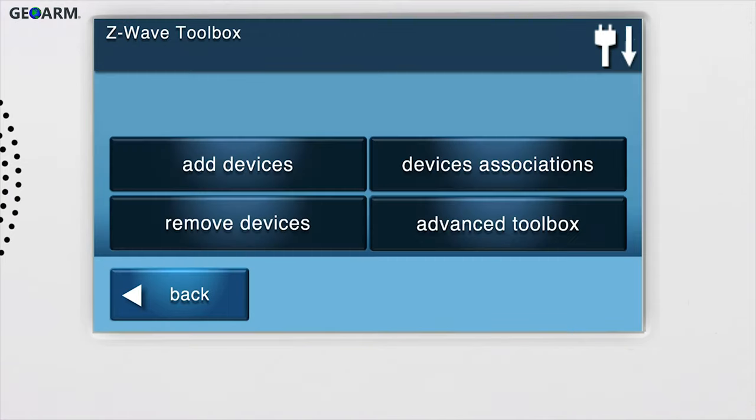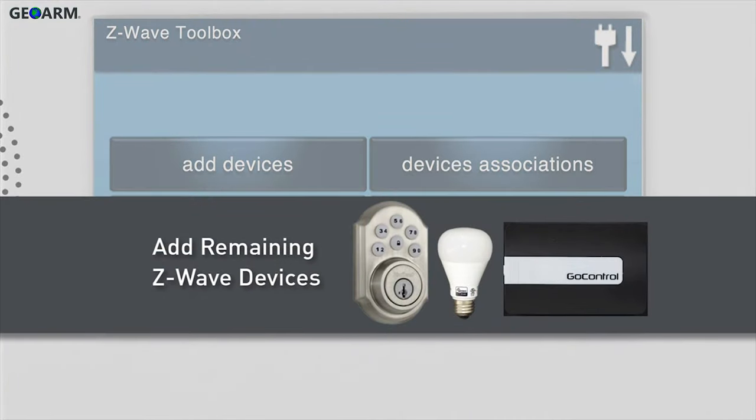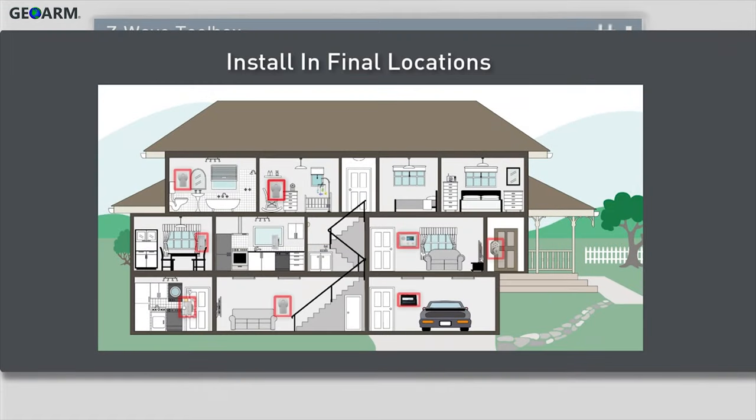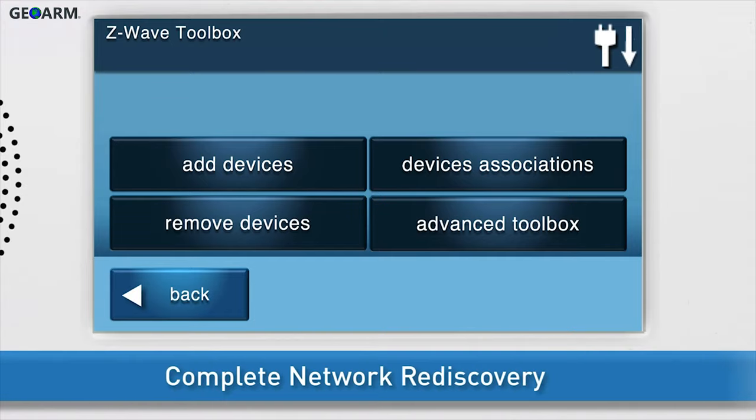Do not exit the screen until you see the details of the thermostat display. Press Back to return to the Z-Wave Toolbox. If you have any additional Z-Wave devices, add them to the panel. Then install the panel and all Z-Wave devices into their final locations.